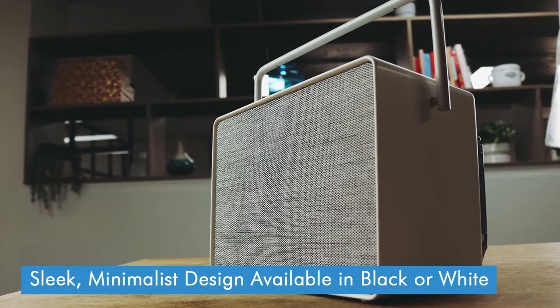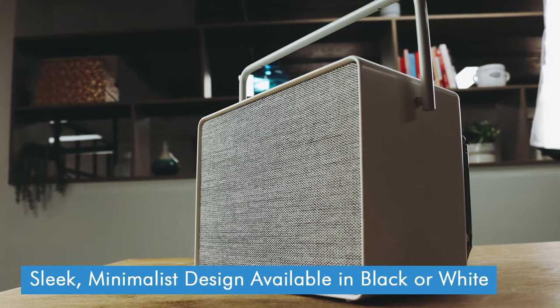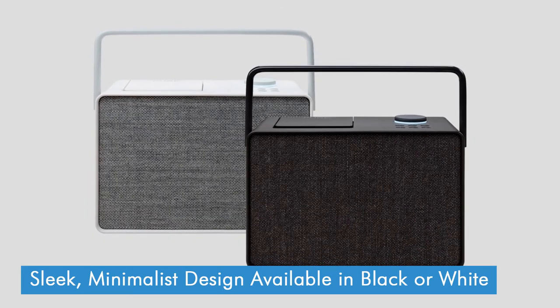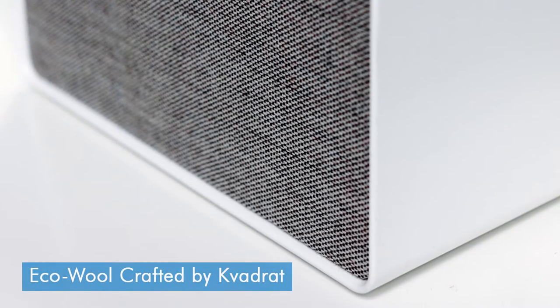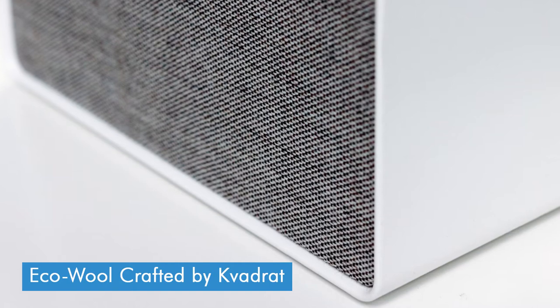Pure are probably best known for their wooden cased radios, but as you can see they've gone for something a bit more sleek and minimalist here. I've got the cotton white version of the Evoke Play, but there's also a coffee black one as well. On the front you've got this nice woolen speaker grill, which is made from eco-friendly wool that's crafted here in the UK. In terms of size, it's about the same size as Pure's existing Evoke H4, so it's a bit bigger than a smaller portable radio, but it's still nice and compact.